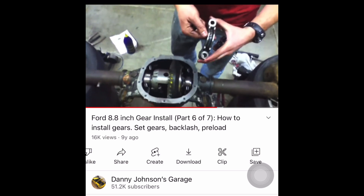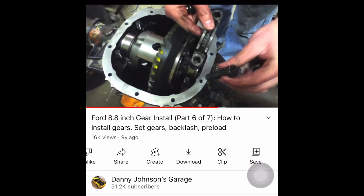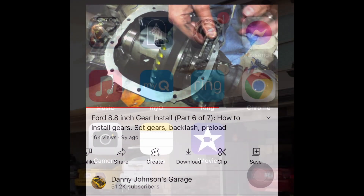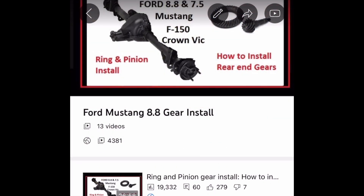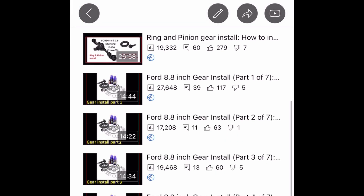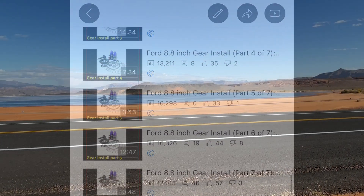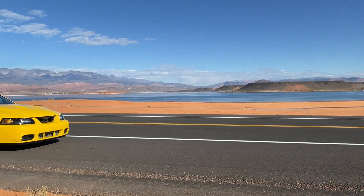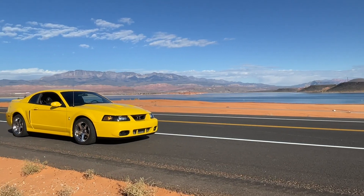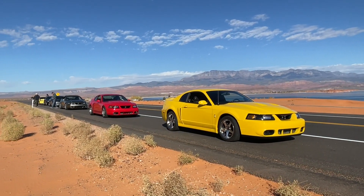Please check the video description where I'll put the full gear installation videos — you'll understand more about how this all works and at what point we were measuring preload. You cannot measure preload with all of the gears and axle shafts installed; this can only be done when measuring the load on the pinion bearing alone. Anyway, thanks for watching. Subscribe to the channel if you're new and we'll see you on the next video. Thanks guys!